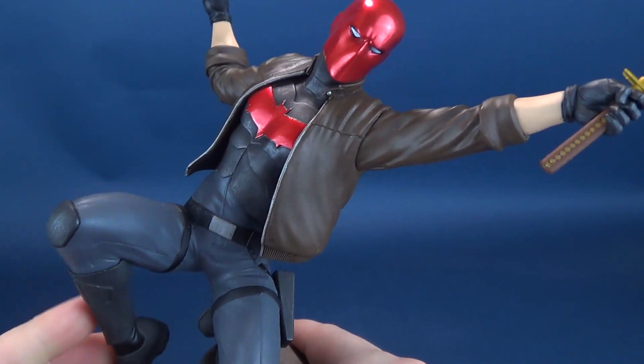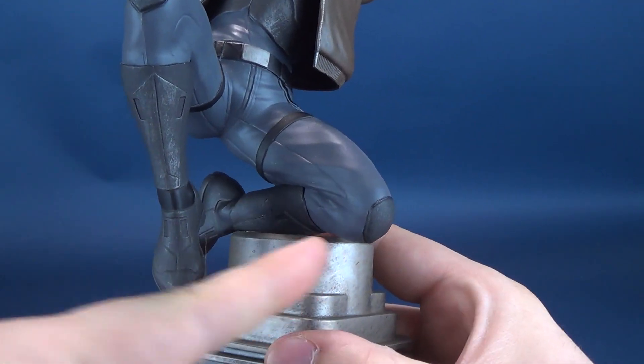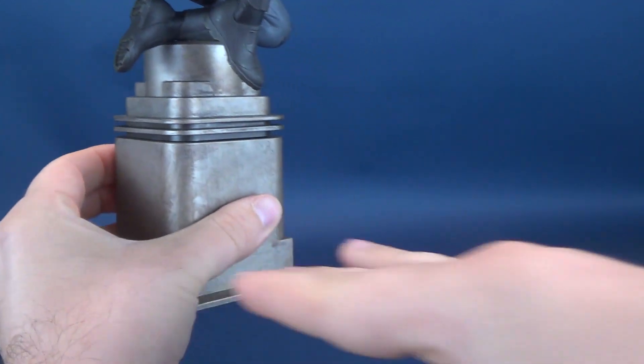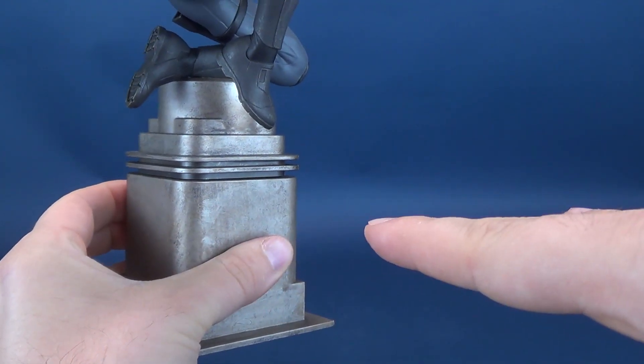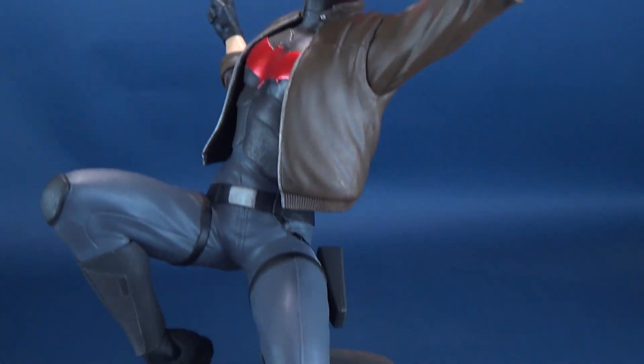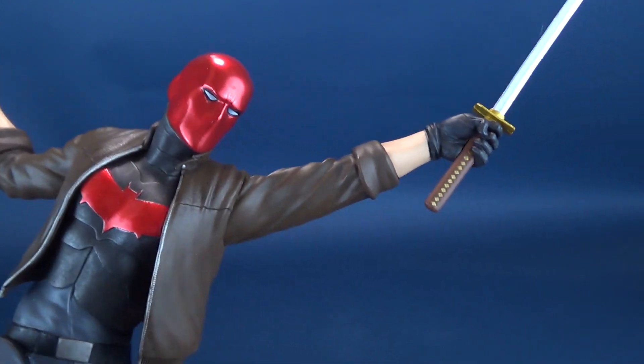Speaking of Red Hood, let's have a look at him — he's actually leaping across the base. I don't know how much more there is on the terrain that he feels the need to leap over, but you can see that he is posed here with a katana in his hand.